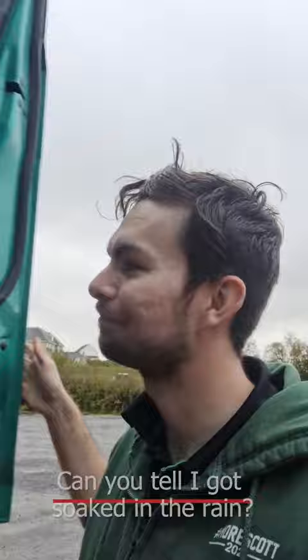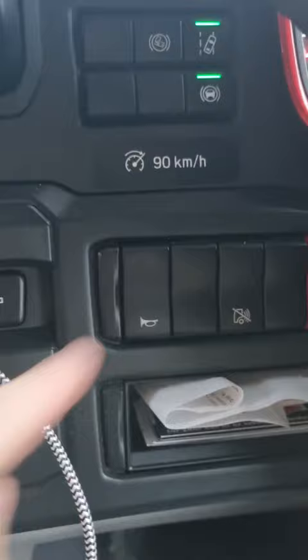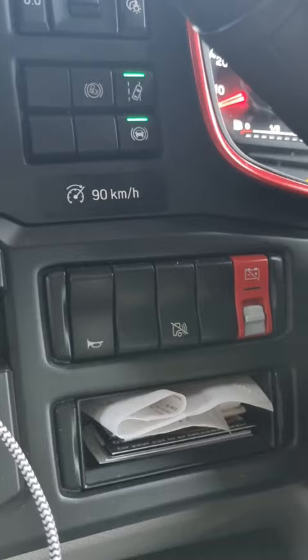If we look down here, we see there's a switch to toggle the air horn on and off. So when off, you just have the standard horn, and when on, we have the air horn.